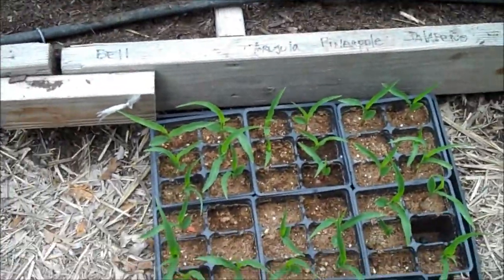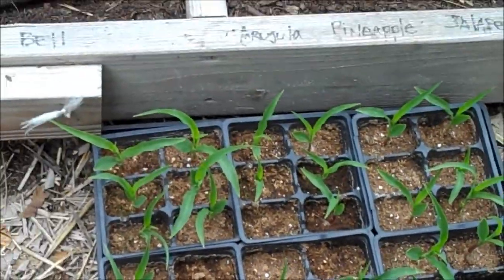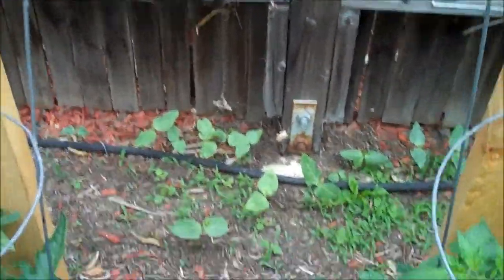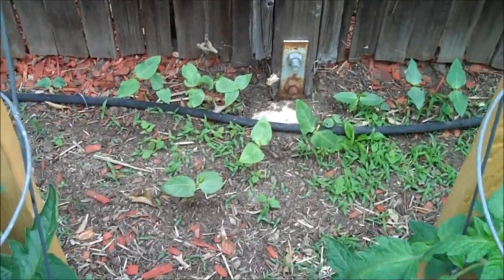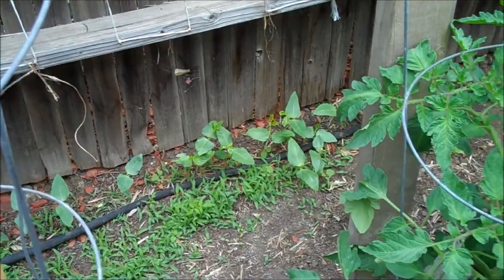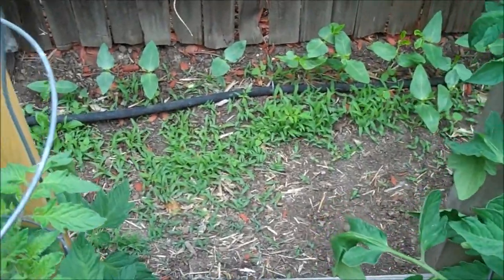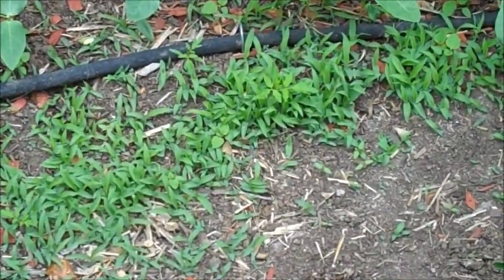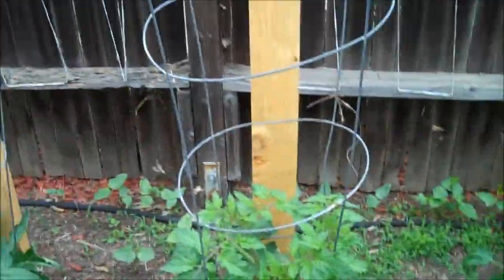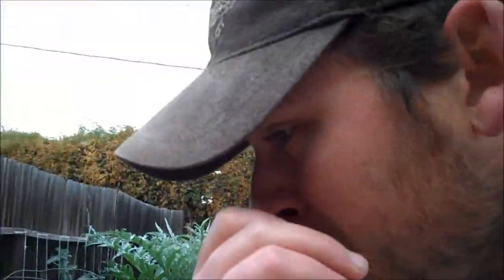I have more corn — gotta figure out where to stick it. I haven't shown an update on these — these are the yard long beans and artichoke beans. I'm guessing I'm de-weeding all that grass. I thought they were all tomatoes at first when they first sprouted — kind of looked like tomato sprouts — but it's grass.